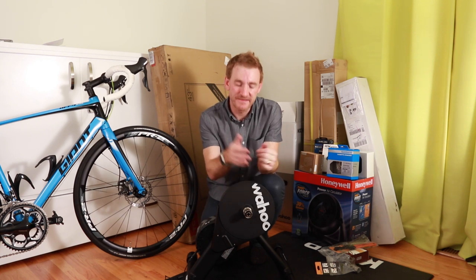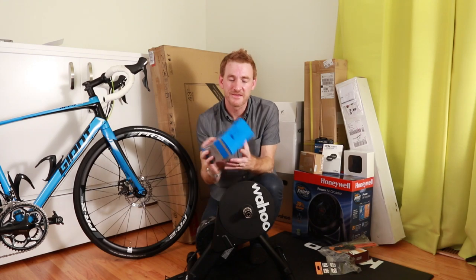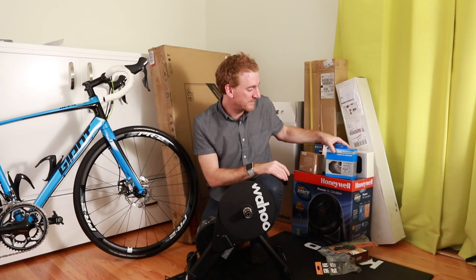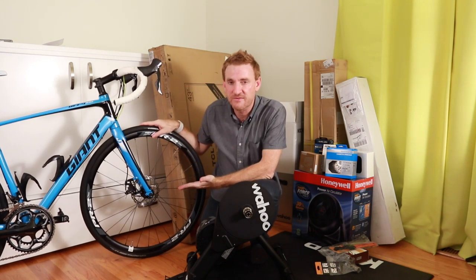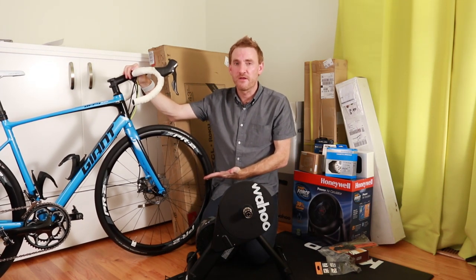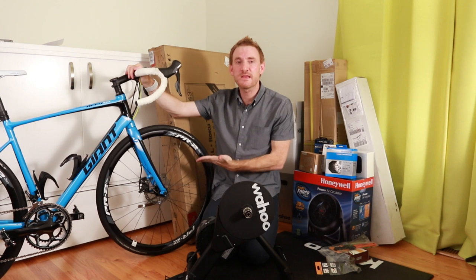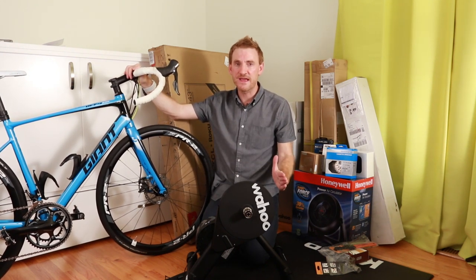The next order of business would be putting on a cassette. This is a Shimano CSR 7000 — the exact same cassette that I have on my road bike. Let's talk about the road bike for a minute. This is a 2016 DeFi Disc 1. This is an area where I practice buy once cry once, so I spent a decent amount of money on this bike, but the whole point was to get a bike that would totally satisfy.